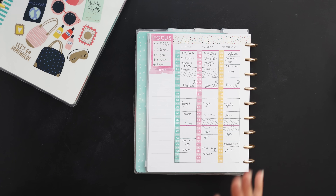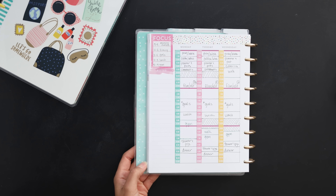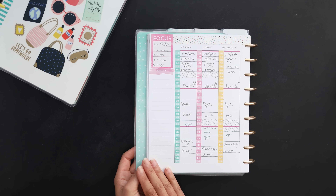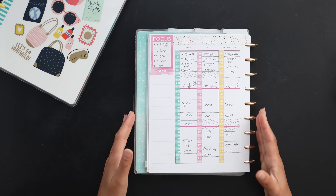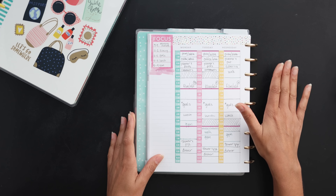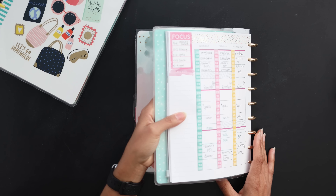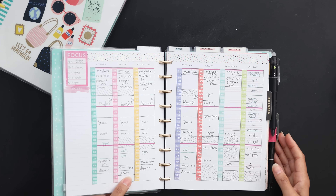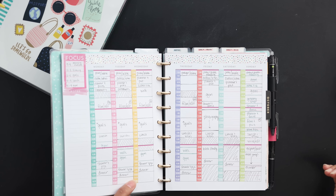You could do the same thing for meal planning — it's great for the monthly or weekly spread. If you do a repetitive weekly meal plan, that could also work really well. Basically just creating a master schedule: take off the dates, stick with Monday through Sunday, or on the monthly just stick with the first through the 30th or 31st, and create a schedule you can refer to again and again without having to write it individually every day in your planner.